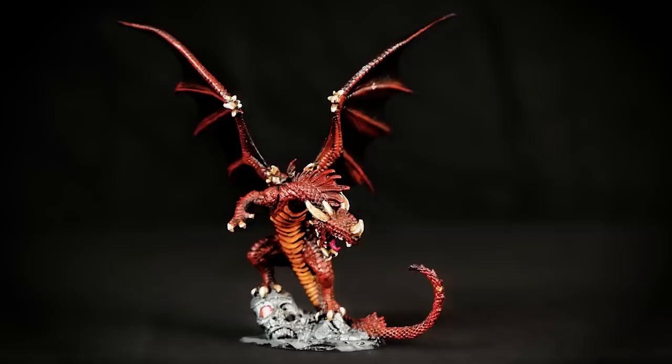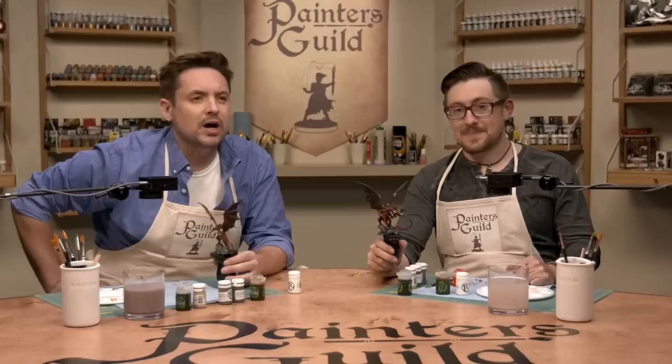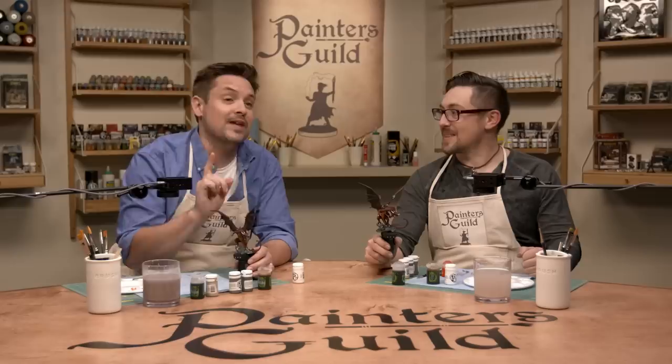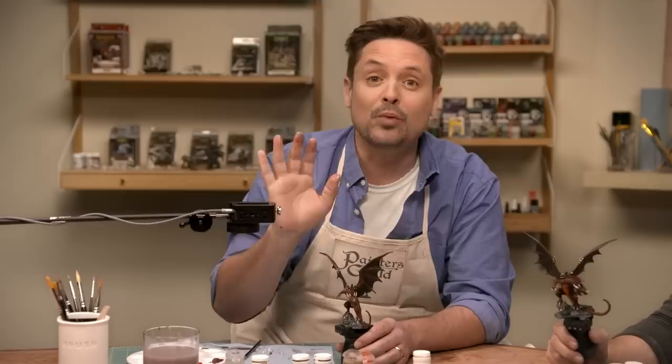A huge thank you to our master painter, teacher, and pro tip giver, Mr. Brian Merlange, who helped us turn what was just a primed black mini into this wonderful work of art. Join us next week — we'll have another wonderful master painter, Candice, who is actually a student of Brian's. We're going back to basics, and we're painting a completely secret mini that's coming in a box — we won't know what it is until we open it. And remember: every great masterpiece starts with a single brush stroke. Thanks a lot!